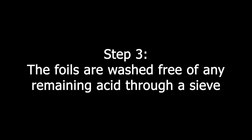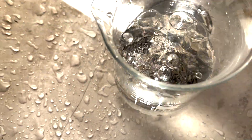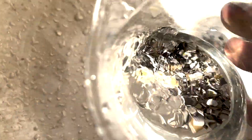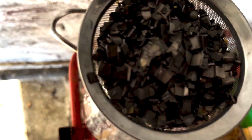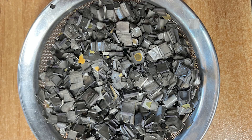Step 3. The foils are washed free of any remaining acid through a sieve. Step 4. Foils are moved to a coffee filter paper and carefully compressed to squeeze out as much water as possible.